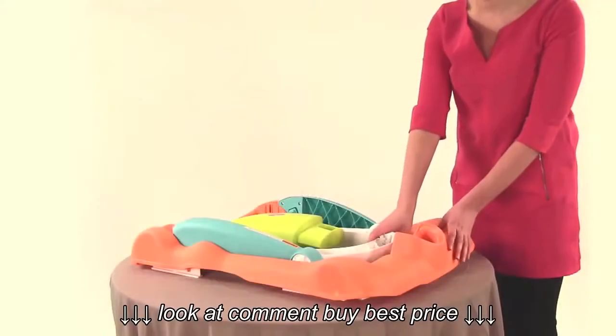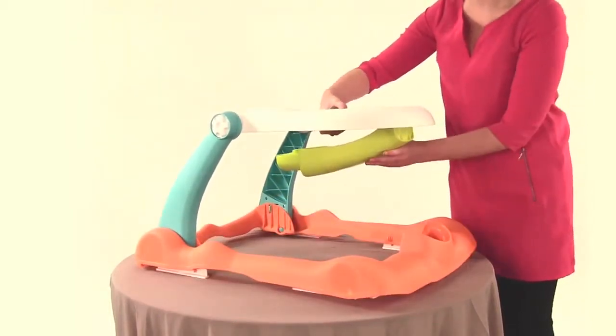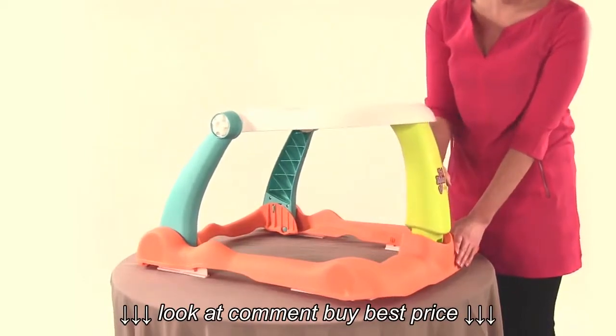The walker is in the folded position when removed from the box. To unfold the walker, pull up sharply on the tray and raise upward. Insert the front leg into the slot in the base.